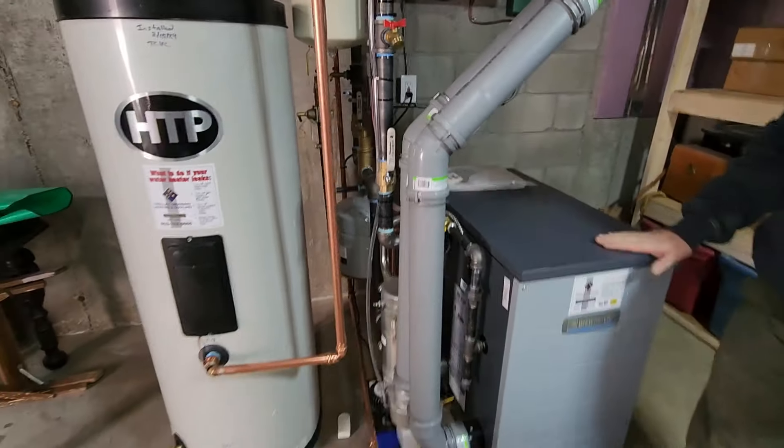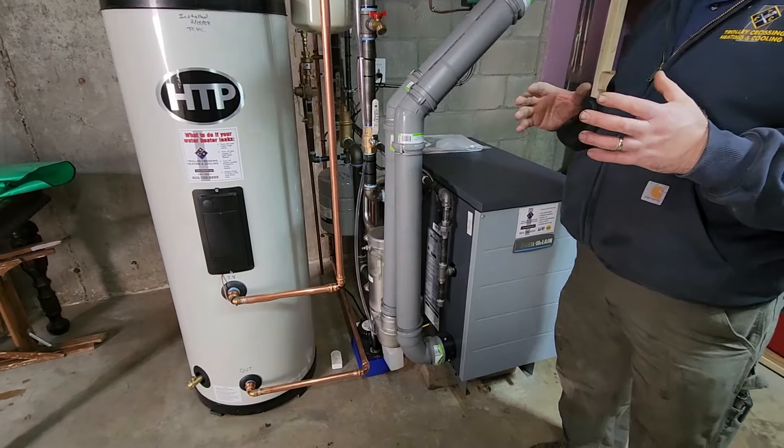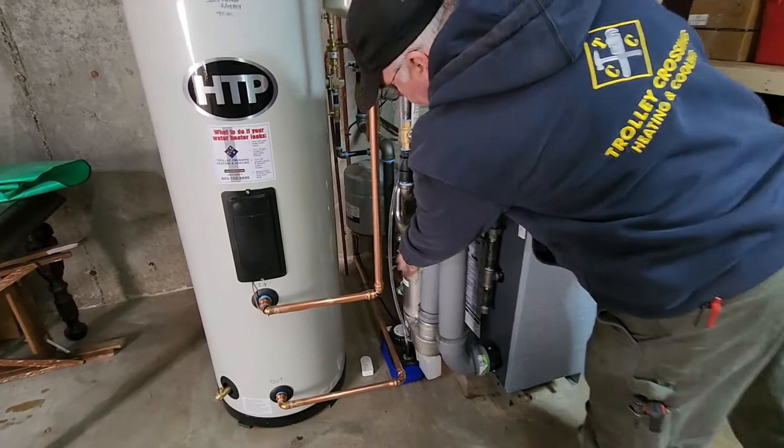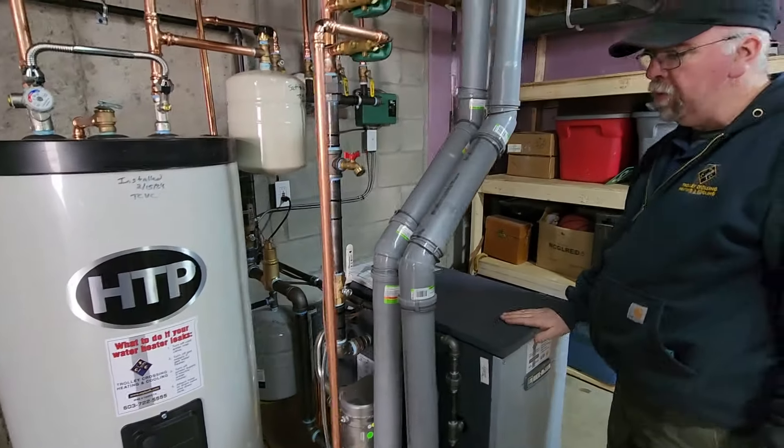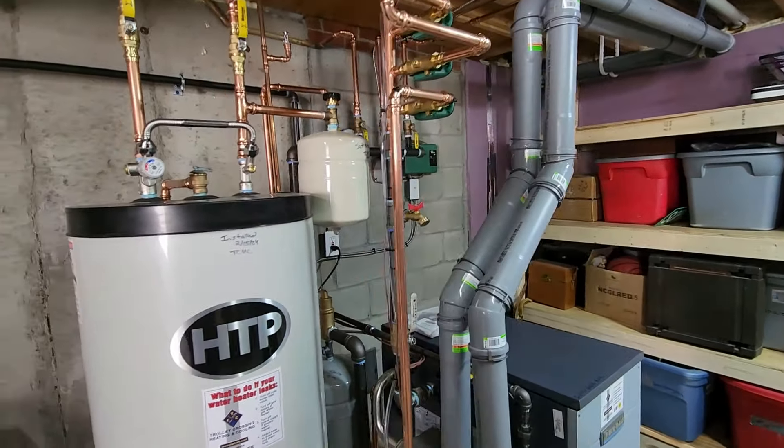This boiler is kind of like a primary-secondary sort of heat exchanger. There's an extra side canister on the side which grabs even more BTUs out of the boiler, increasing its efficiency.